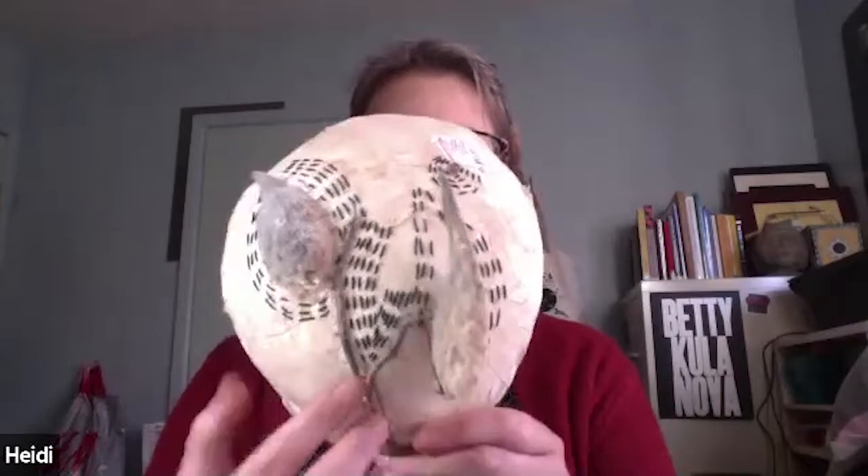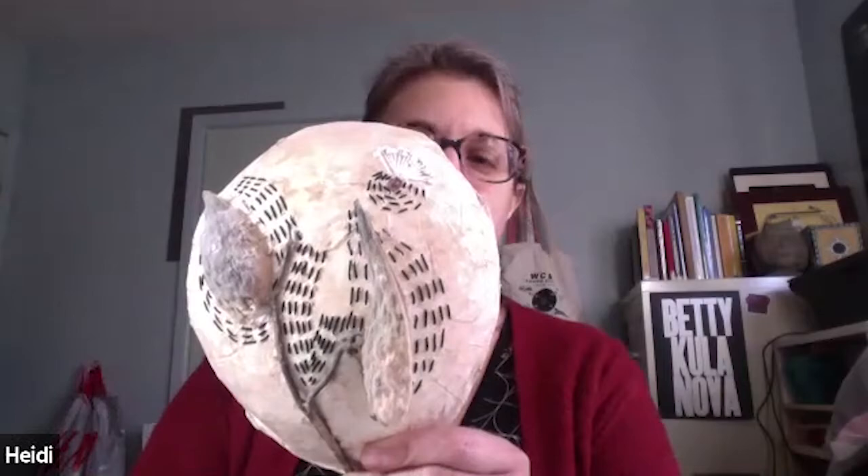Suddenly it struck me — there are all these dried plants outside, why don't I incorporate plants into what I'm doing? So that's where I've landed; it's still not finished, but I worked on this. I took a dried milkweed stem and kind of had to stitch it on to attach it, and then I've just been doing some random embroidery. I'm not done with it yet. The back is open; I could just leave it like this and do something to hang it on the wall.